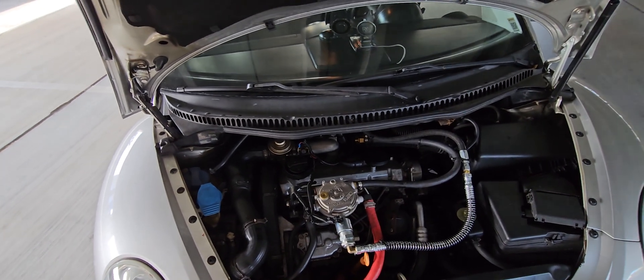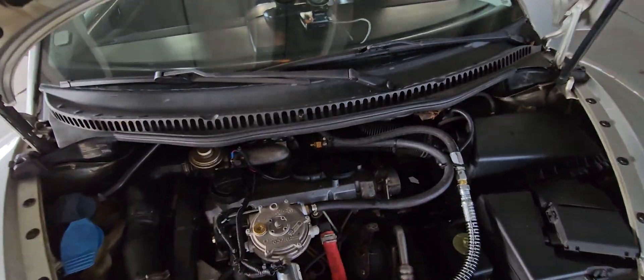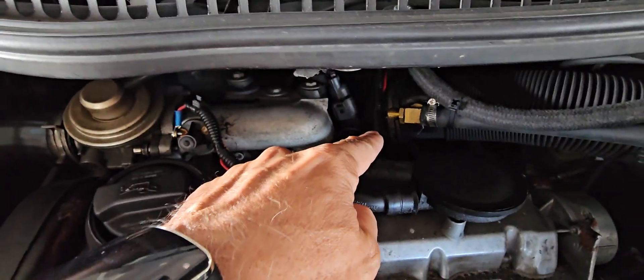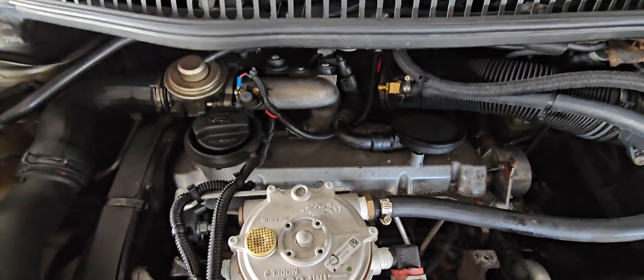The propane is then injected over here into the intake hose, right where the turbo sucks in. You can adjust that nut for more or less propane.